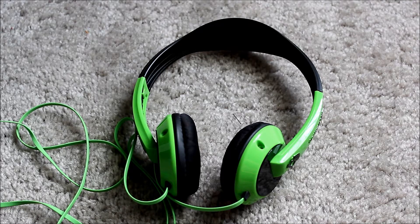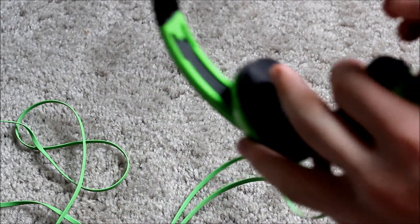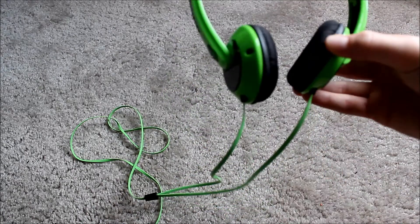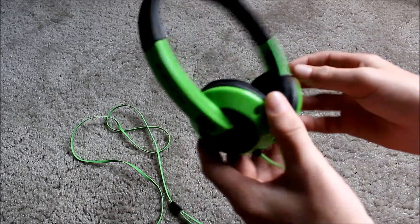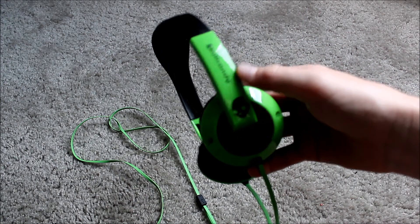Hey guys, what's up? This is KnifeCrazy here and I'm going to be doing a little review for you guys of the Skullcandy Uproxx. Let's get right into this. As you guys can see, I picked up the green — well actually, I think it's the lime and black edition. It is the special edition. You'd need to buy these online if you actually want this color. Let's just get right into this with some awesome tech specs.